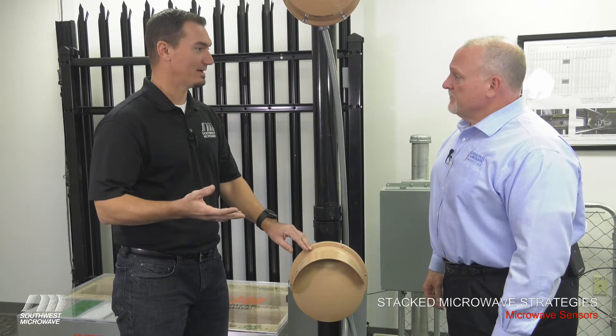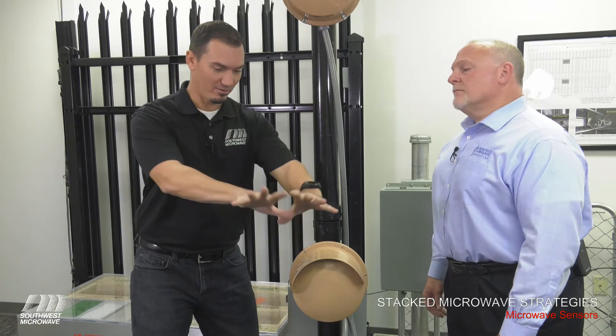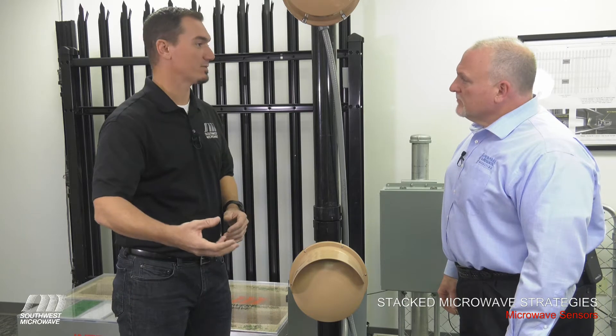In contrast to a passive infrared device, this is an active volumetric field, meaning the microwave energy is 360 degrees. It is an active field that can detect movement or changes within that field.